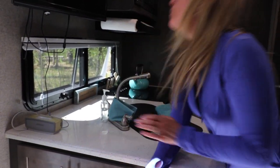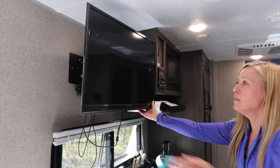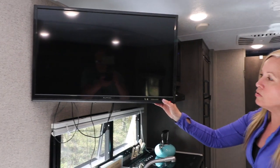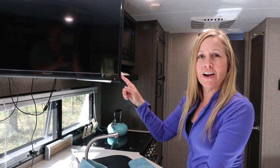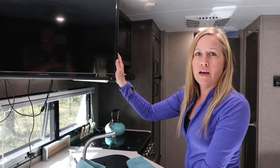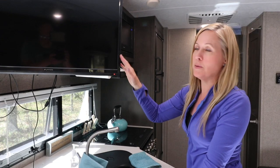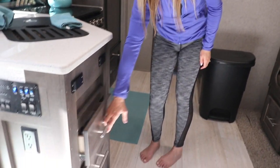There's a TV here that pulls out — you can watch it from the dinette or from the couch. We have the Amazon Fire Stick. I put my phone's hotspot on and then use the Fire Stick to watch Netflix, Amazon Prime, or Hulu. When you have internet access you can watch something on TV — it's really nice.